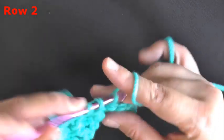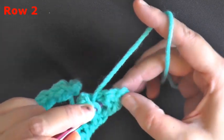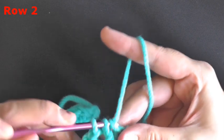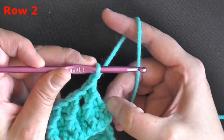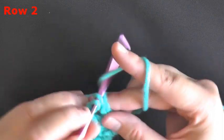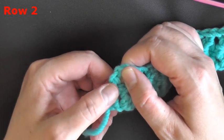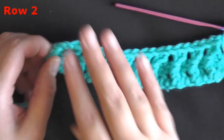Continue the pattern all the way to the end — you should have one stitch left over at the end. I have two double crochets and my chain space here on the end, which is enough to finish doing one jagged crochet stitch. Then double crochet in this very last chain two space, so that chain two space at the beginning acts as your double crochet on that end.